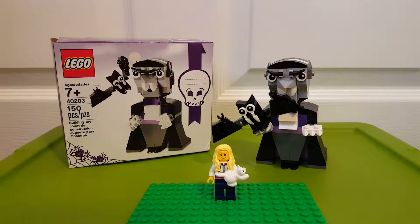Hi guys, today we're going to be looking at the LEGO set 40203, the Vampire and Bat, 150 pieces.